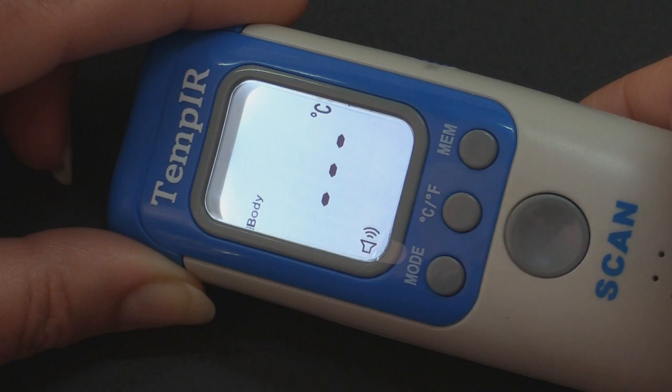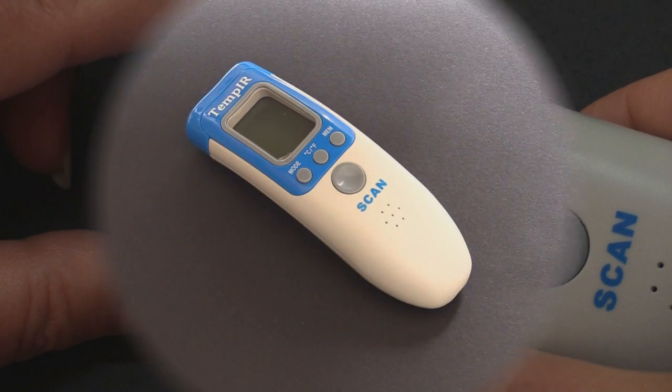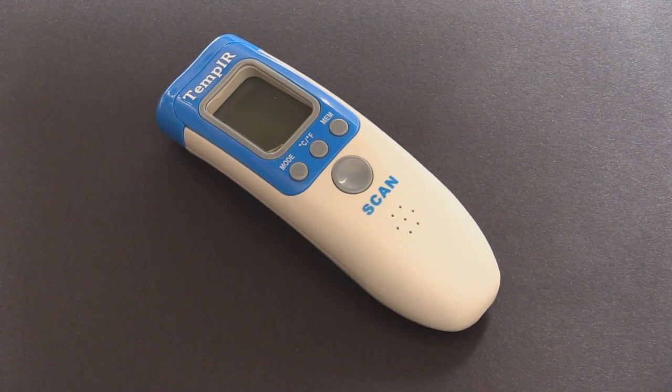To take the temperature of a room, use the mode button to select room. It is important that the thermometer is allowed to acclimatise in the room for about 15 minutes.